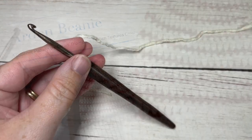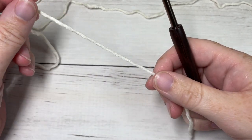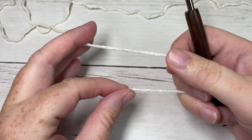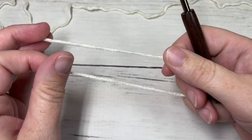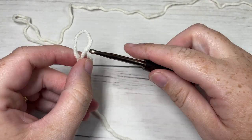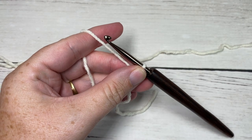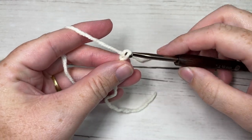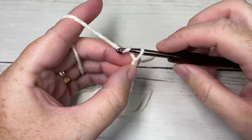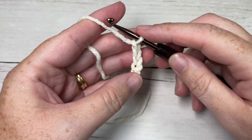Our hat today is worked from the brim up, and the brim is worked in rows. The size I'm working today is for an adult head, and I'll give you help to change the size later on. To begin the brim, make a slip knot and then chain a foundation chain. If you'd like a brim that can fold up, chain 26 for this adult size. If you'd prefer not to have a double thick brim, I recommend only chaining 13.